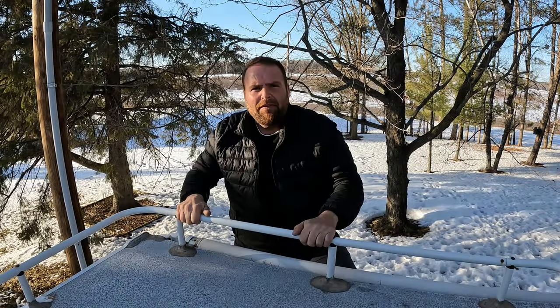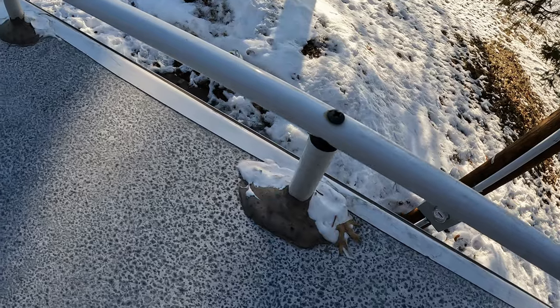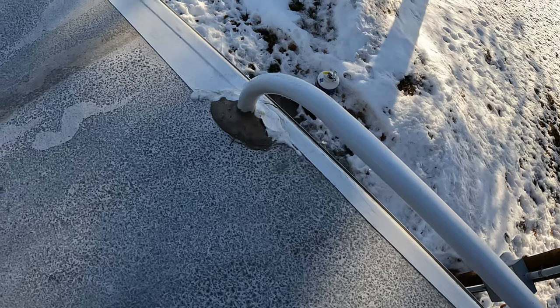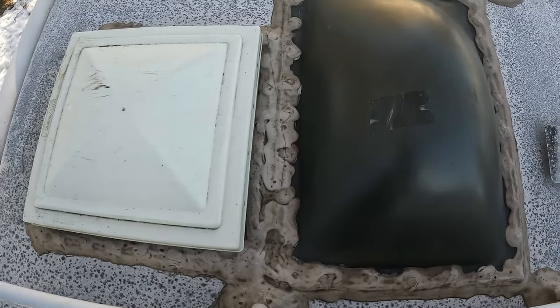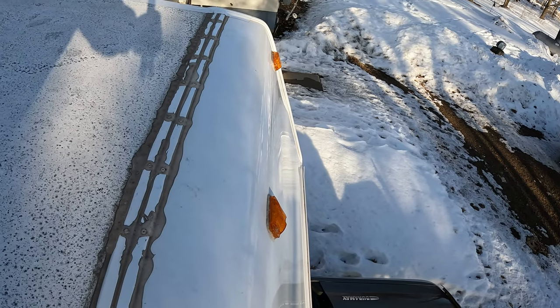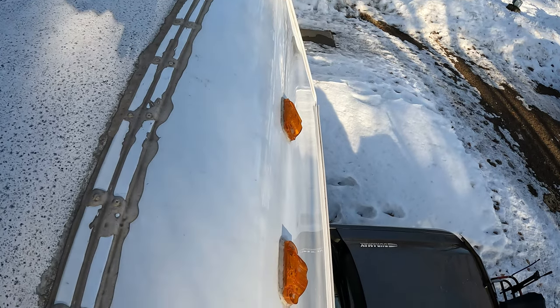The last step is getting on the roof to check out all the seals. We can see some of my repairs from earlier this summer — the Eternabond tape is holding up really nice and all of the self-leveling sealant is sitting down really well. I wasn't very shy when I put that self-leveling sealant on. This is also a great time to check the front cap — I replaced it a couple of years ago. You can get a really good look at the clearance lights, making sure there's no moisture inside them.